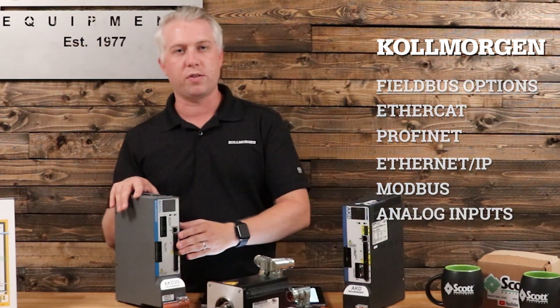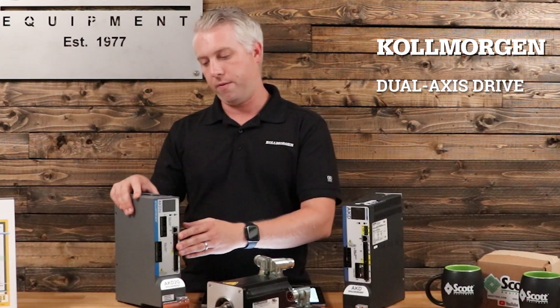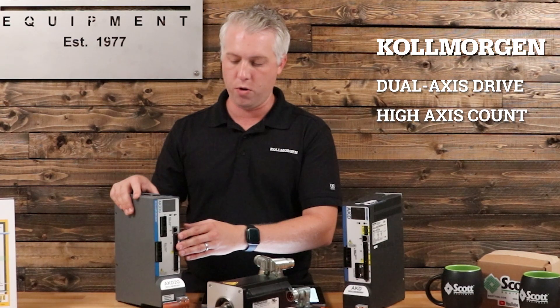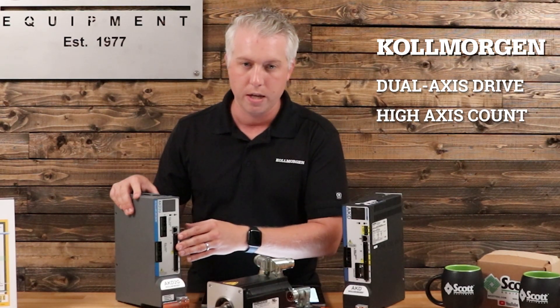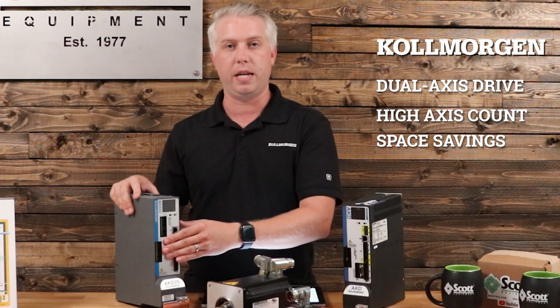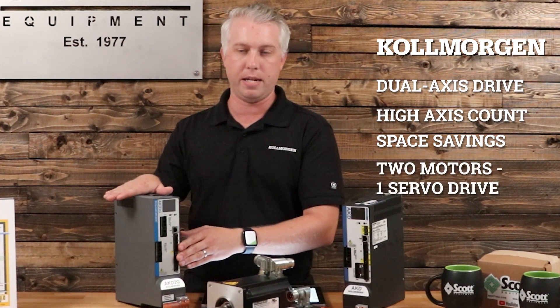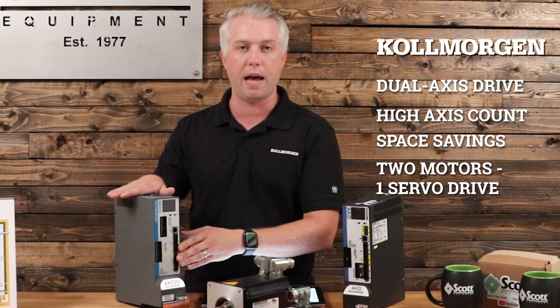This is Cole Morgan's first foray into a dual-axis drive, so if you have a high axis count on your machine and you want to take advantage of some space savings, we can work with you on an option to have two motors powered independently and controlled independently through one servo drive.